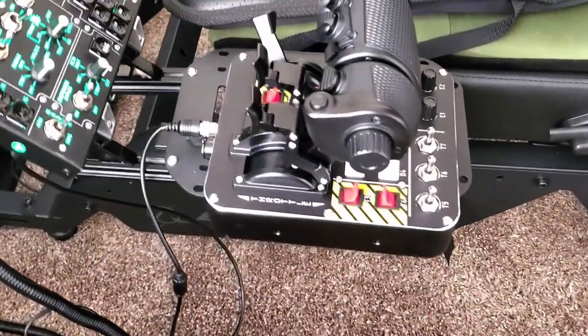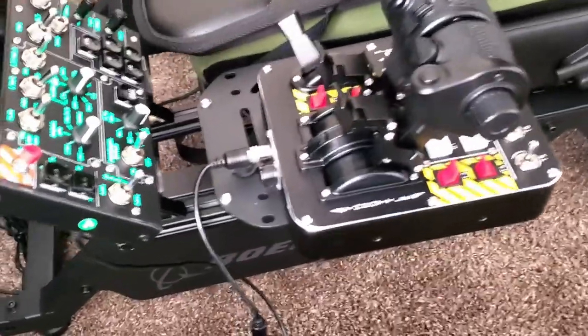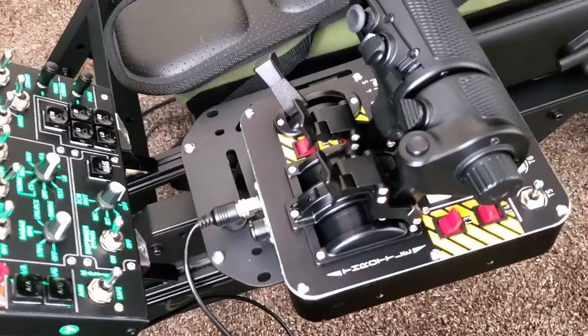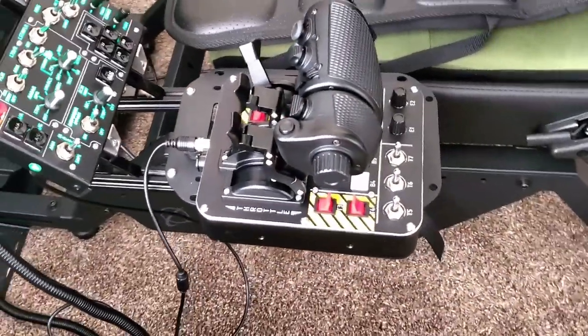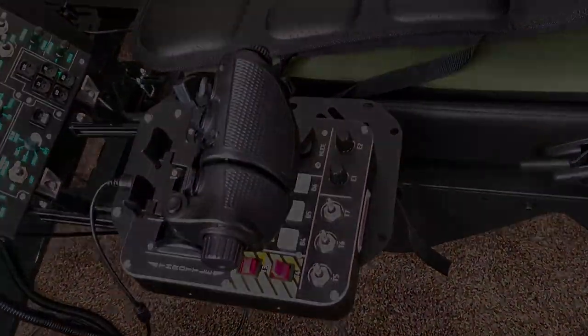Hello everybody and welcome back to the channel. Today we are taking another look at the Virpil throttle and stick combination that was provided to me a few months back, and we're going to talk about whether or not they are still worth the price and the wait that you may have to sit out in order to get your own set.